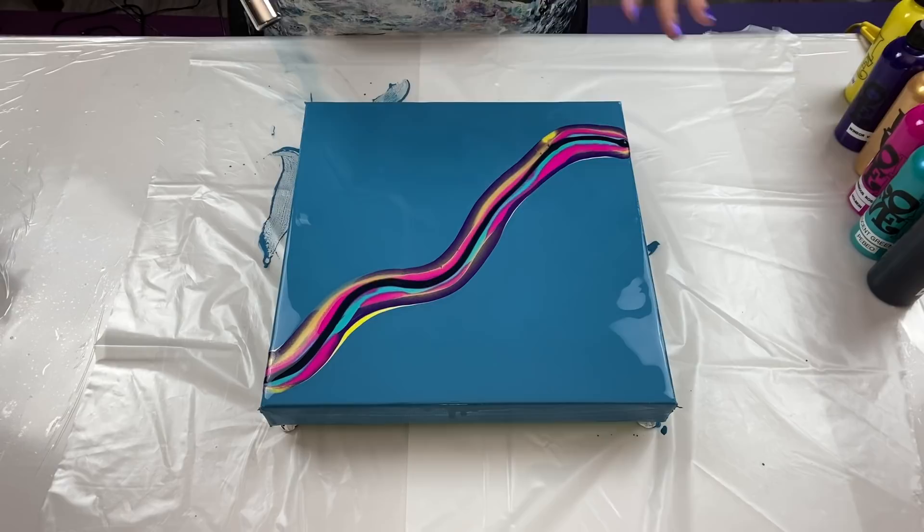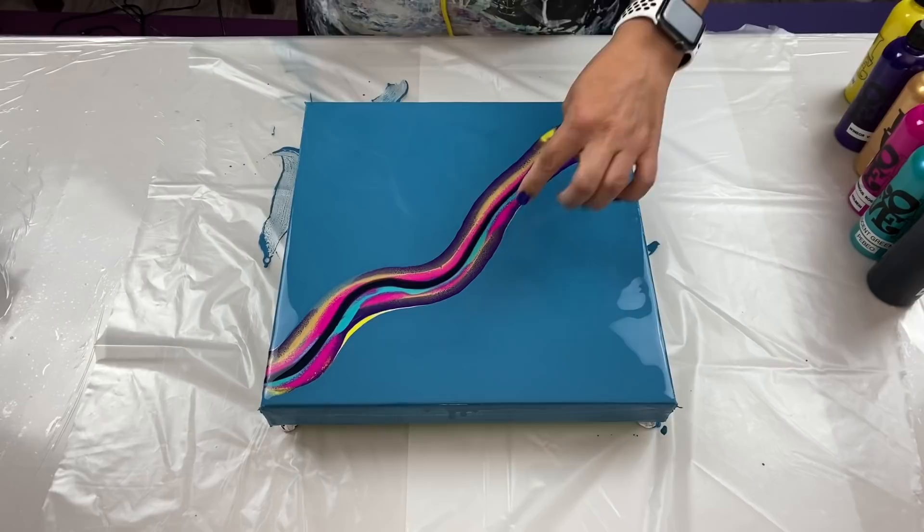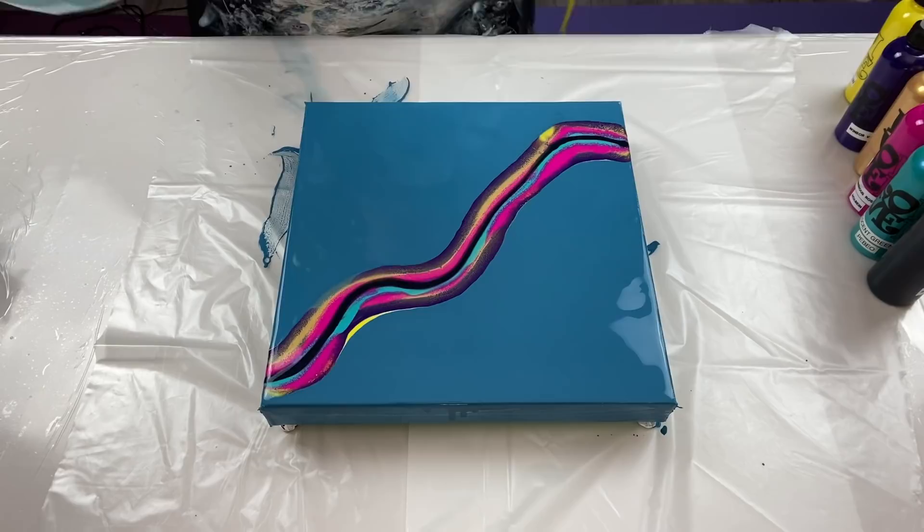Wow, that is some rainbow of colors! If this turns out gorgeous it just goes to show — when you do things quickly on a whim, sometimes you end up with something you never expected, in a good way. I'll start here in the middle and just work my way the rest of the way around. Let's see what happens.